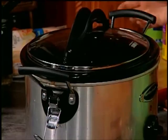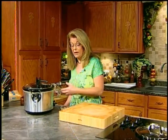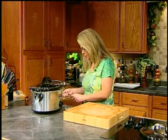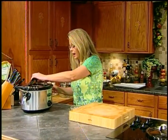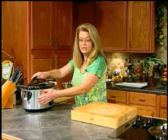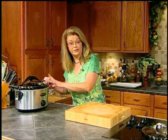Put the lid on it, turn it to low, and let it go all day long. When you come home from work or school or whatever you're doing, you will have dinner almost completely done. My settings are warm, low, and high — I'm going to put it on low. I love crock pots, especially when I'm busy. My particular model locks and I like that. I just let it go, leave it on my counter, and go about my day. When I come back home of an evening, my roast is done.